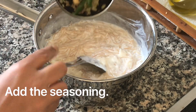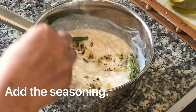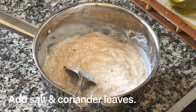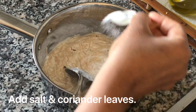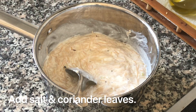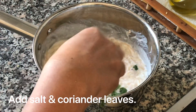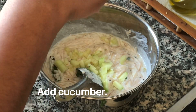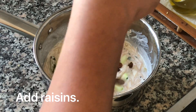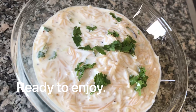This is the seasoning. You can mix it in with a good seasoning, a lot of curry, and a little bit of coriander leaves.